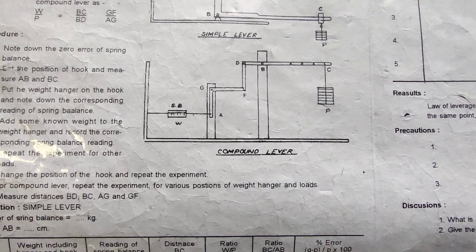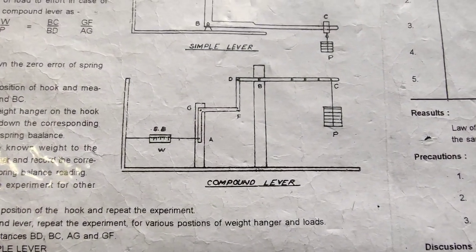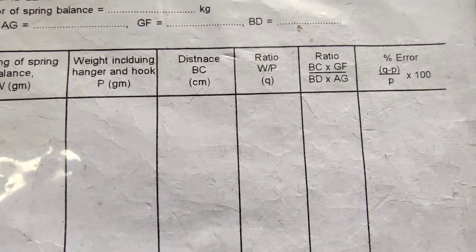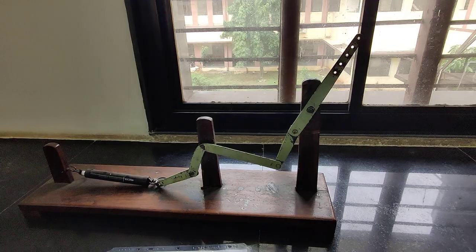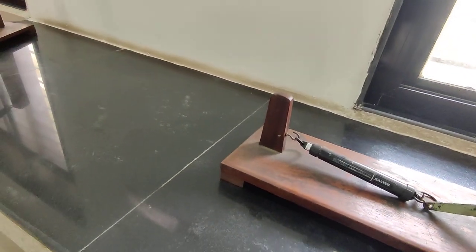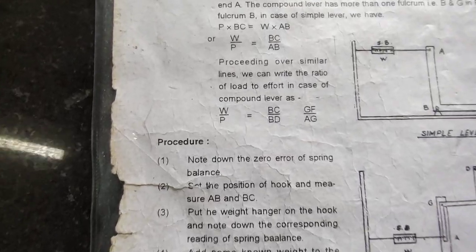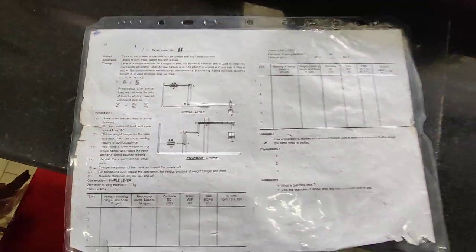The lengths can be seen here from this diagram. The different points are A, G, F, D, B, and C. What we need are the lengths BC, GF, BD, and AG. We will calculate all these lengths and put different efforts here and observe the corresponding load. The formula for the compound lever is: W upon P equals BC upon BD multiplied by GF upon AG.